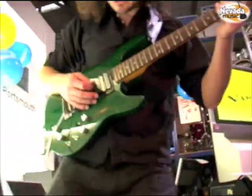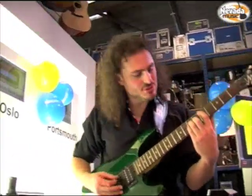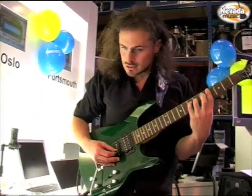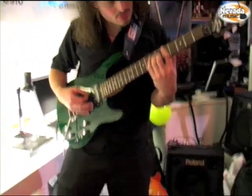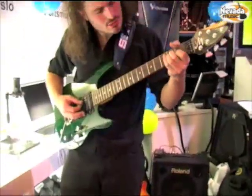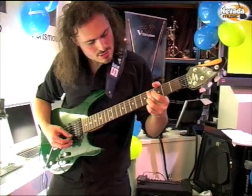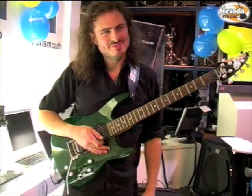So I can blend in the GR20 with the strings. Lovely sound there.